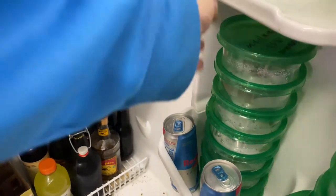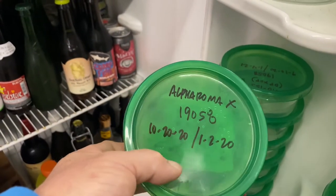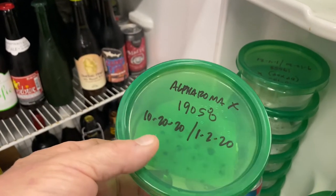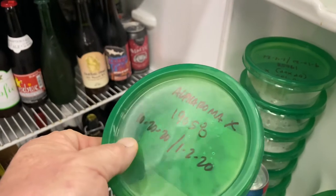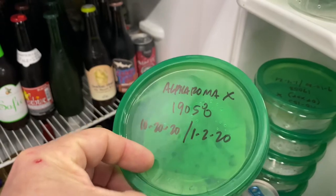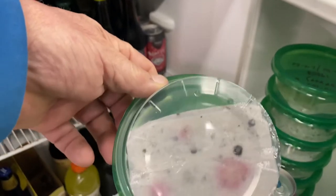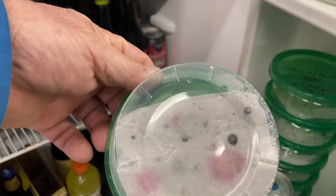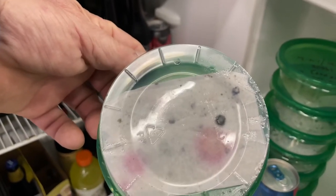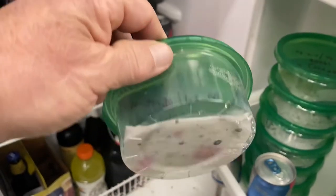I'm going to show you another one. This is Alpha Roma — interesting, that's a triploid. It's typically seedless, but we did get a few seeds from our Alpha Roma. That plant was a monster this year, and it's also crossed with USDA 19058. Looking at the bottom, we can see all the seeds — probably about seven or eight. But we can see at least two dark black spots. That's fungus, folks. Those seeds are pretty much dead; they're not going to grow, and that's what we want to avoid.